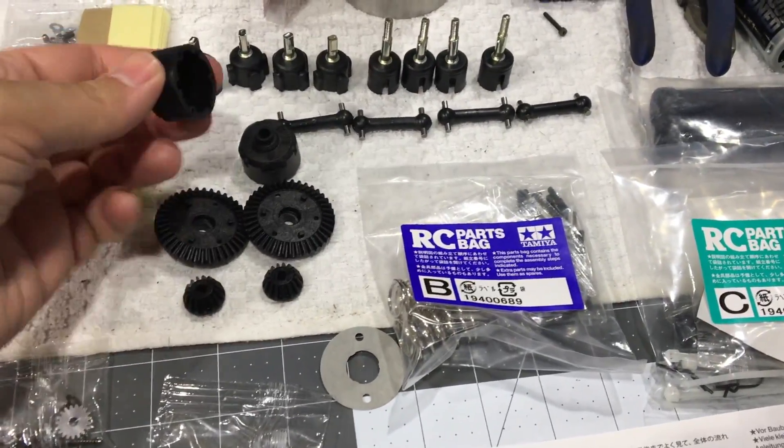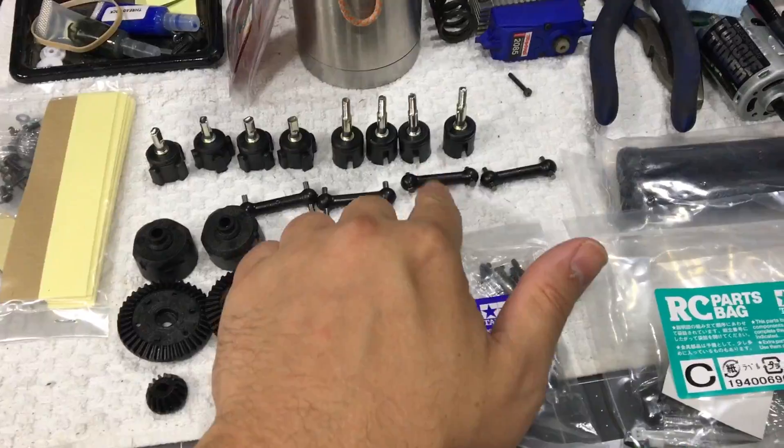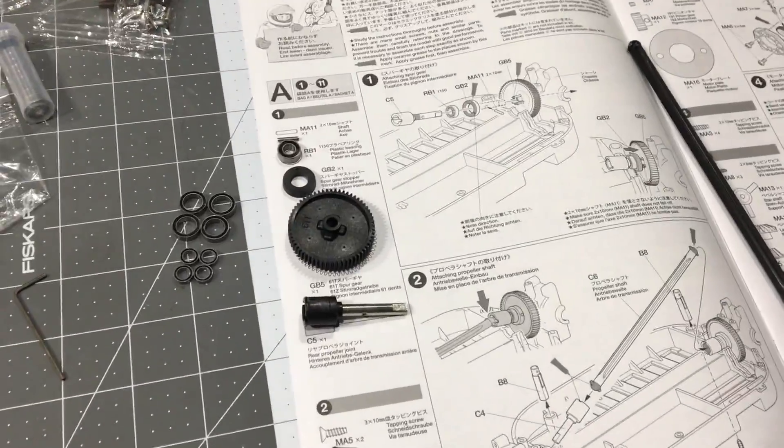Here's the diff cups, here's all the axles, the drive shafts, the center drive shaft. It's plastic, but so far the quality of the plastic seemed pretty darn good.